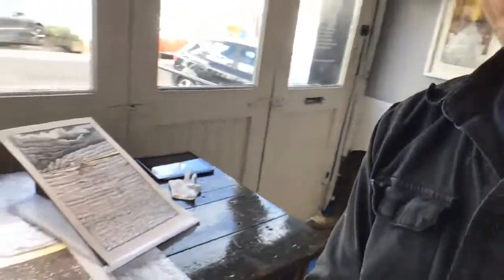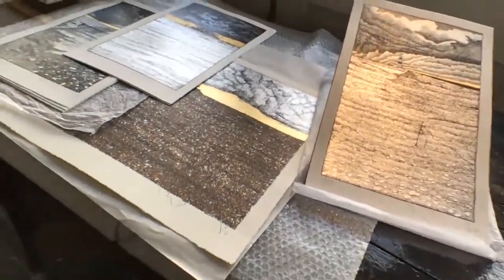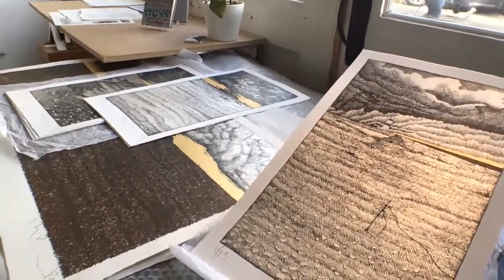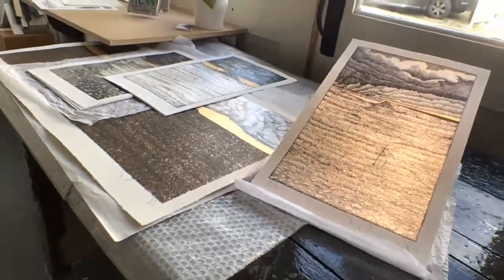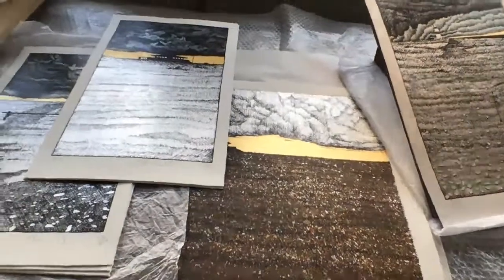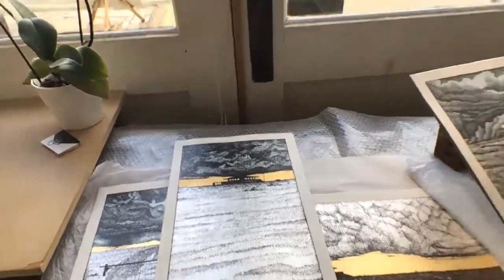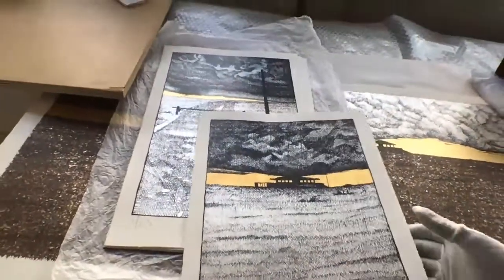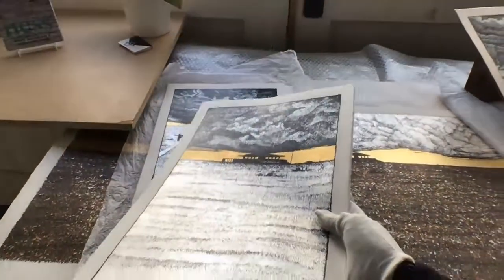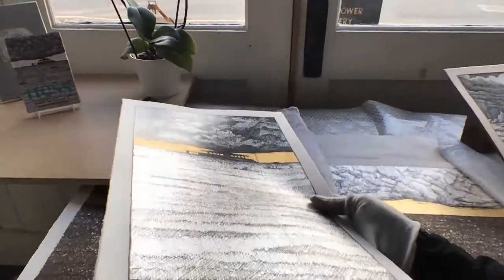We've put some prints out on the work surface so you can see what some of the print surface is like. What we've got is the application of a very beautiful silver leaf. The artist opted for real leaves — sterling silver, which makes the base of most of these prints — with a wonderful flash of a 23-karat gold horizon. The prints in some areas have been tinted; the top especially sometimes can't be seen particularly well in photographs. If I turn that print around you can see some of the tints there, with a particularly beautiful surface.